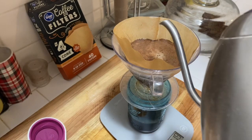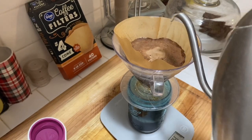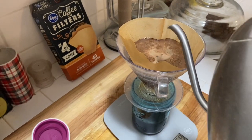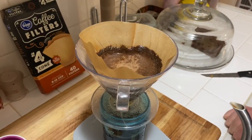You're going to be using one and a half cups total — that's equivalent to about 340 grams of water. I'm just going to let it drain through, and that's pretty much it.